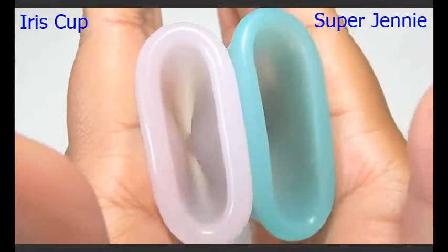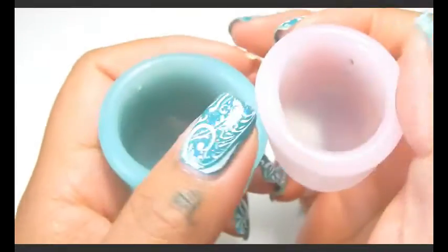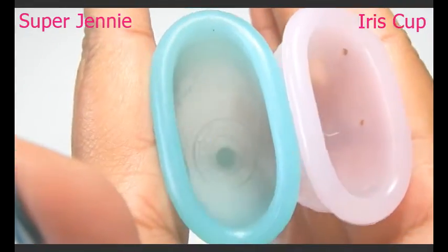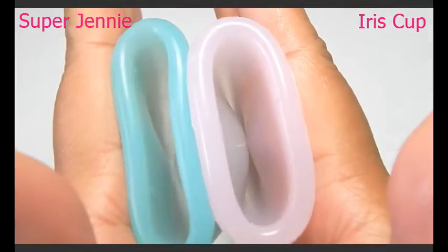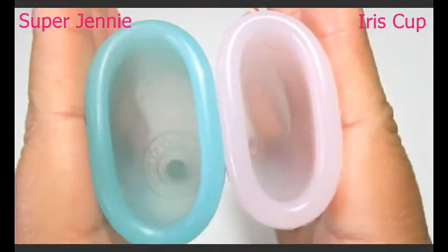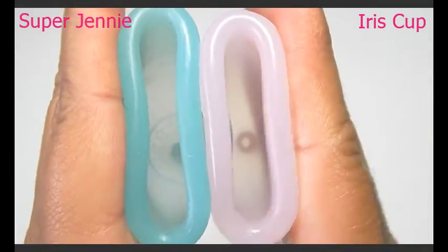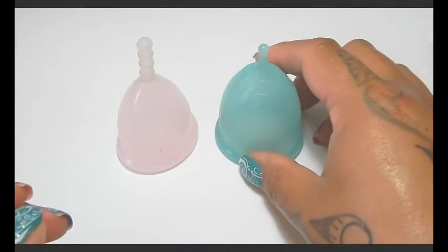So here is the inside of the Iris Cup and inside of the Super Jenny Cup. And then I'll swap hands — inside of the Super Jenny and inside of the Iris Cup, sorry for the lint. And just the rims. And that was the Iris Cup and the Super Jenny Cup in a size small.